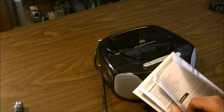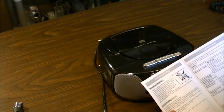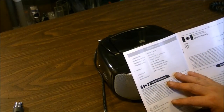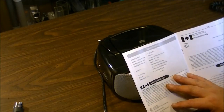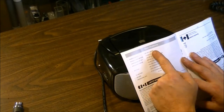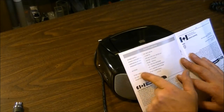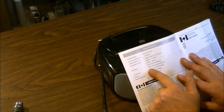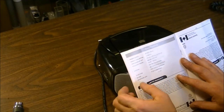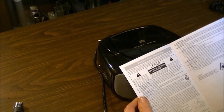It consumes 12 watts of power, and that's an important distinction — it doesn't output 12 watts, it consumes 12 watts. A lot of people confuse consumption with output wattage. Power supply is 120 volts AC. The manual covers AM and FM frequency ranges, the antenna, the top-loading CD player which is compatible with both 5-inch and 3-inch mini CDs, the headphone jack, and a one-year limited warranty from date of purchase.